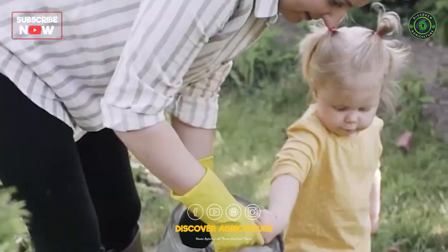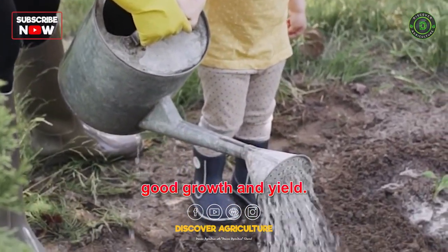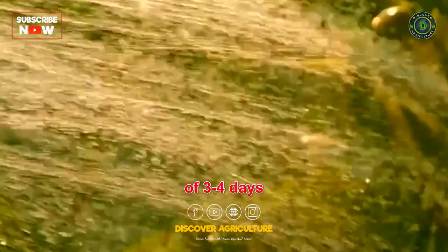Irrigation: Snake gourd requires regular watering to ensure good growth and yield. The crop should be watered immediately after planting and then regularly at intervals of 3-4 days.